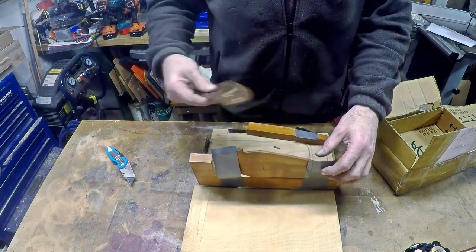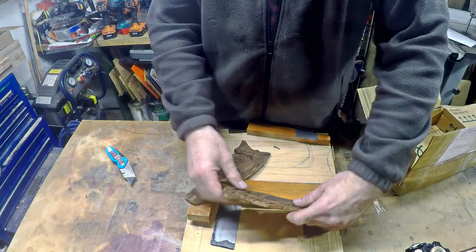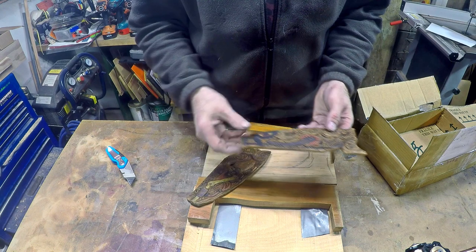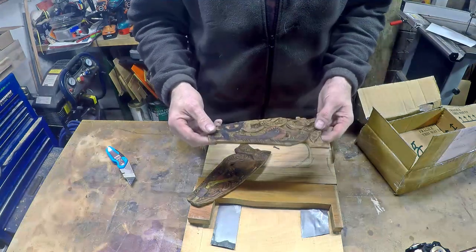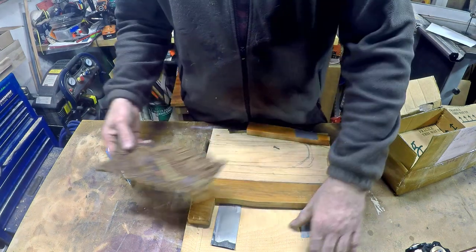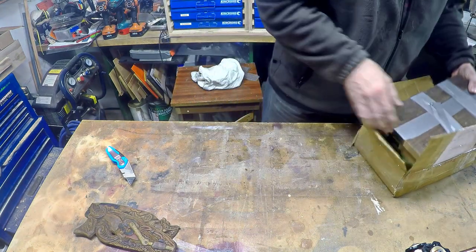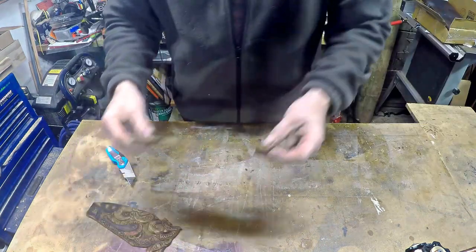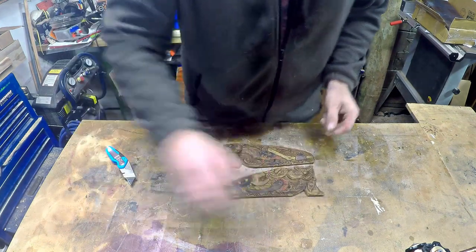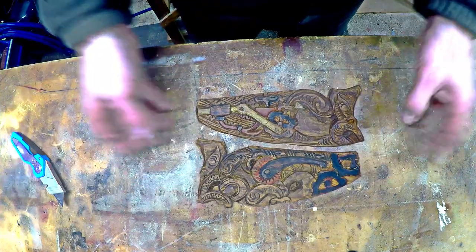Oh mate, would you look at that. That's cool — that is so cool! Would you look at that. I've got some carry here that we can use later on. You just got to look at the detail on these carvings. They are really, really well detailed. I am over the moon with them.